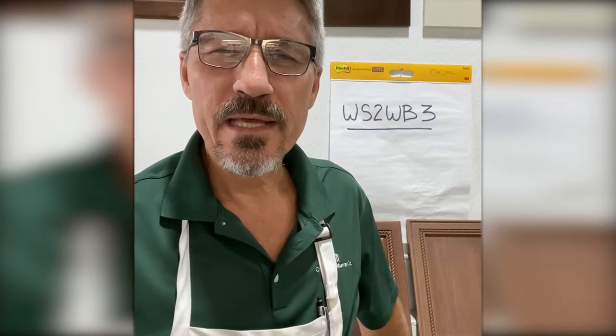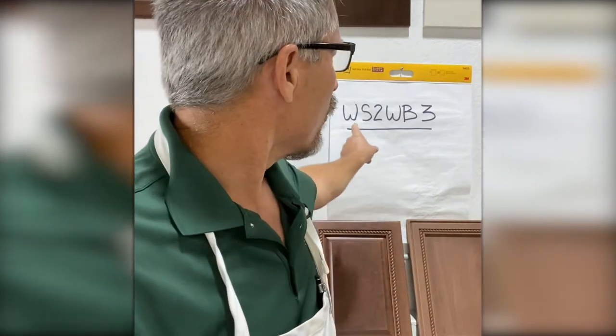Hi, I'm Todd Hughes. I'm the coating specialist at the Charles McMurray Company.